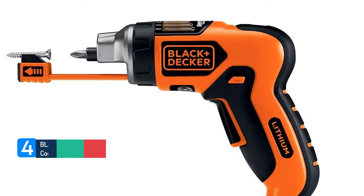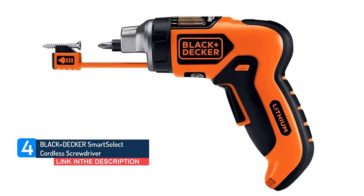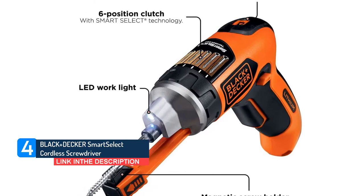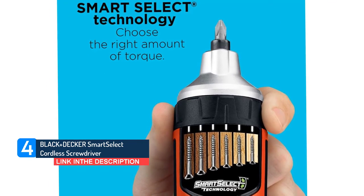Number 4. Black+Decker Smart Select Cordless Screwdriver. If you have mobility issues, joint problems, or just want the convenience of one-handed driving, the extended magnetic fastener holder on this model could be exactly what you're looking for.